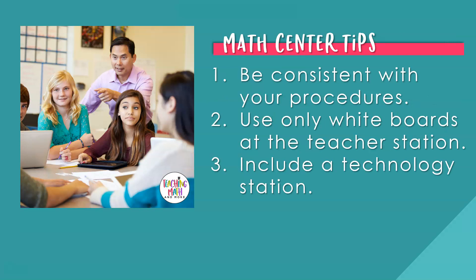Math center tips. When going through the process of math centers for the first time, you may have some questions about how to run centers more smoothly. Number one: be consistent with your procedures. Students love and need structure — they may complain about it, but they love it and they need it. Math centers provides that for students; they know exactly what to do at a math center, and once the routine gets going, that consistency helps them review math skills and become more proficient. Number two: use only whiteboards at the teacher station. Students love to write on whiteboards, and writing with a dry erase marker can be seen as an incentive or reward for students to work with a teacher and solve math problems.